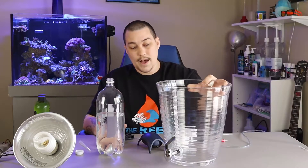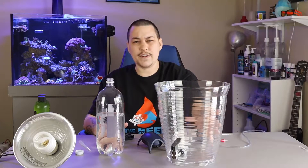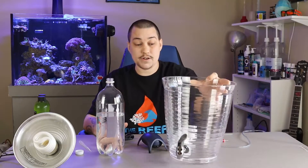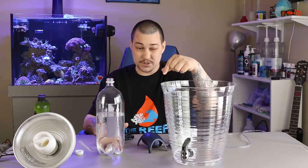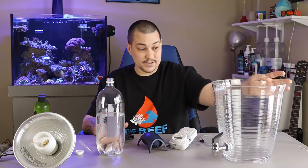Alright, so let's jump right in and make this culture. I personally use this culture container right here — it's like a two and a half gallon container off of Amazon. I'll go ahead and throw a link down in the description if you want to buy this. This thing is really nice and you can make two and a half gallons at a time instead of two liters.